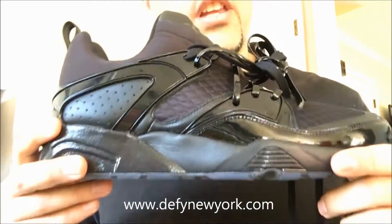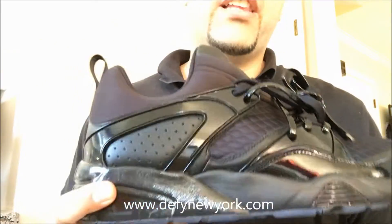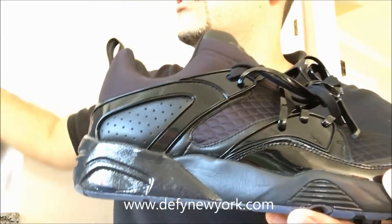What's up everyone? DefyNewYork.com here with another video. Today we're looking at the Puma Blaze of Glory Meek Mill Bike Life. This is the second installation of this collaboration. This is for fall/winter 2016.